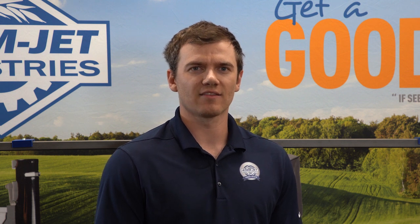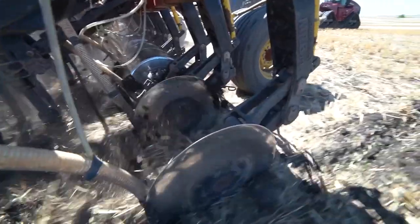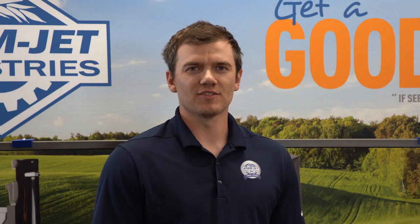Next, install your supply line onto the scraper fastening set. Congratulations, you have successfully installed the AtomJet MRB scraper and are ready to go to the field. If you have any questions, please contact your local territory manager or go to agriculture.atomjet.com.